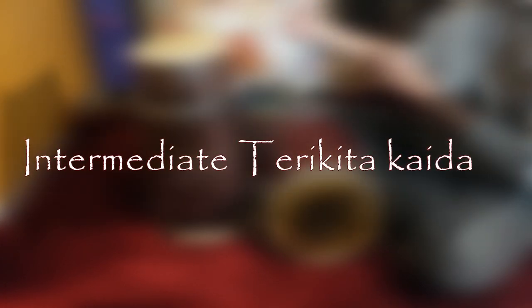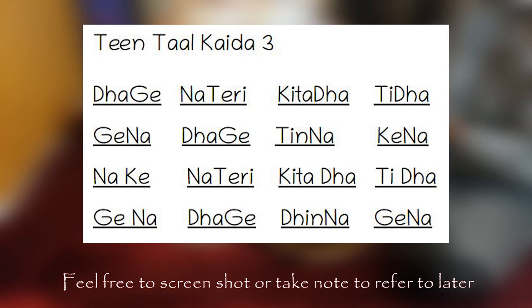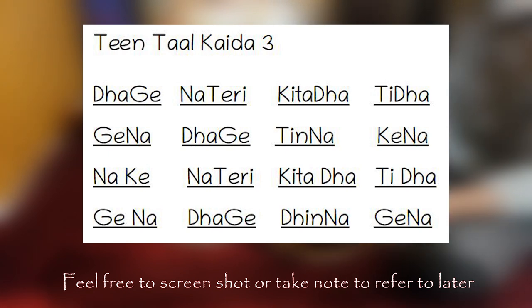Once you have mastered the basic Tirikita Kaida, move on to this one. This will expose you to different movements surrounding Tirikita and is a little bit more complicated. Practicing this Kaida will allow you to become a more versatile player, and will help to improve your Tirikita technique further.